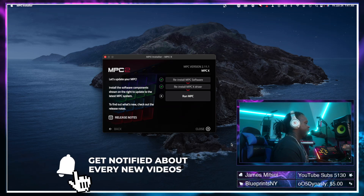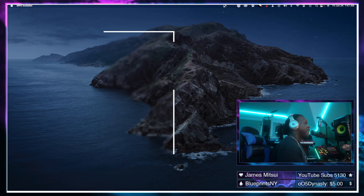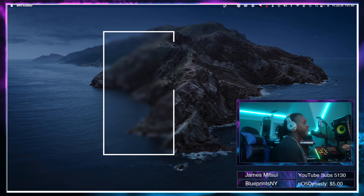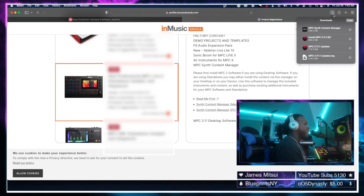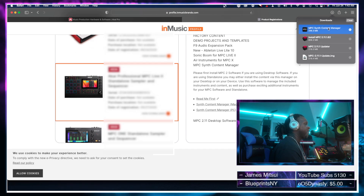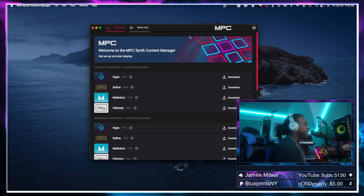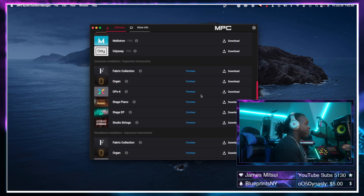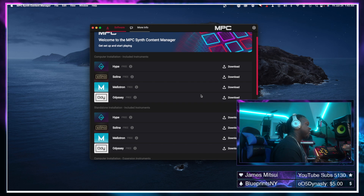Pretty painless! Now that we have that installed we can run the new version of the MPC software, but this will not have the synth content just yet. Go back into your Akai account and download the Synth Content Manager for Mac — exact same process. Once downloaded, open it up. On the Mac it'll ask if you want to move it to Applications for future use — select Yes. This is the new Akai Synth Content Manager, and this is where you install the synth content. Note: this only applies to the desktop software version, not standalone.